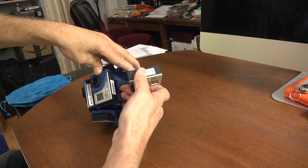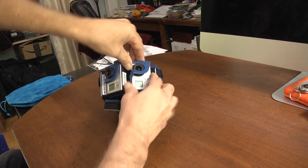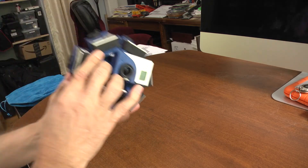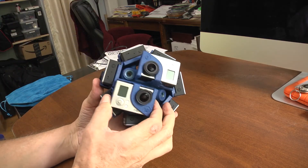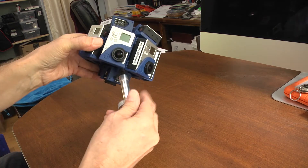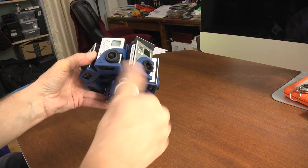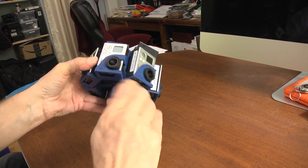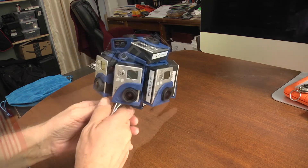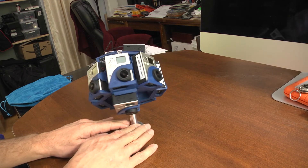One of our concerns is stabilization. The Hero 3 does not have in-camera stabilization, and unless we can mount the Pro 10 HD into some kind of gimbal, we're not sure how stable our footage is going to be. We also talked about using a dolly — I have one that runs on either pneumatic wheels or a track. Some footage we've seen of people walking around with these rigs is not really comfortable to watch because of the camera shake, so that's a big concern.